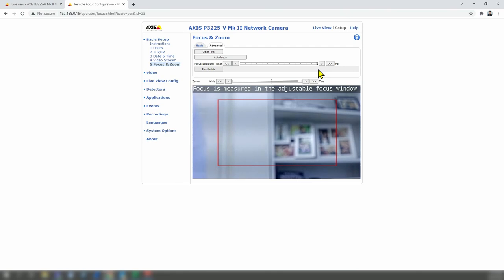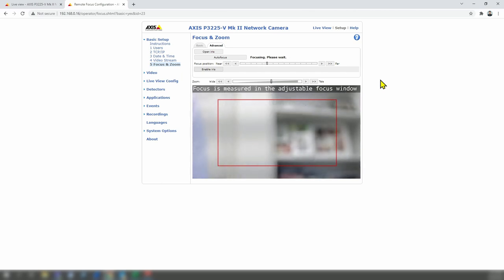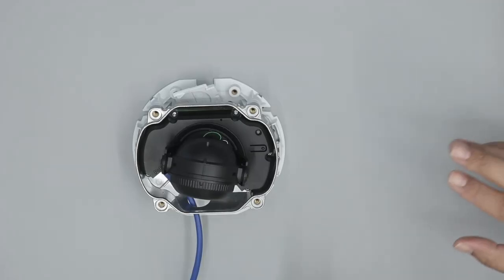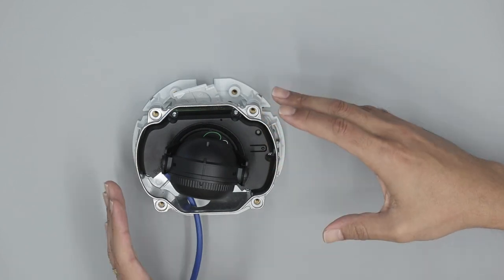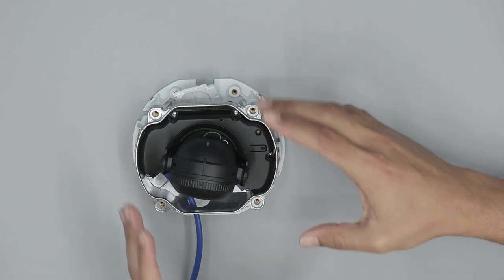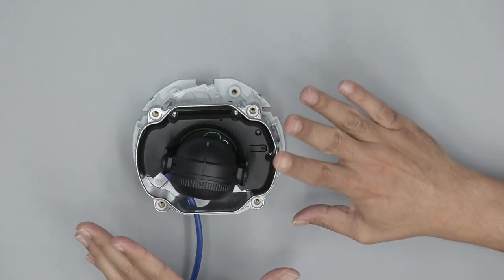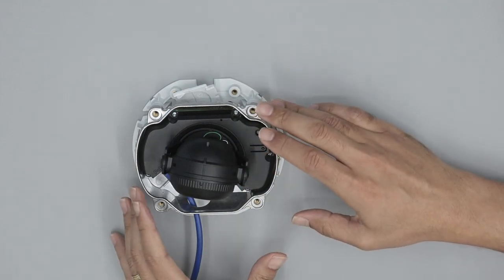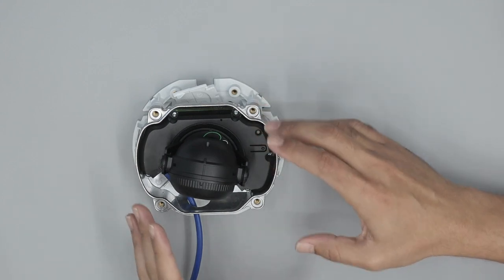Now I'm going to try to adjust again and see if it comes into focus. Here we go — it's working! Now that I have it working, I can close the camera, adjust the angle of the lens, run autofocus, and then close and install it — or install it first and then close it. That's the right way to do it. So autofocus is basically working right now. If you don't have warranty, you can at least try this and make it work.